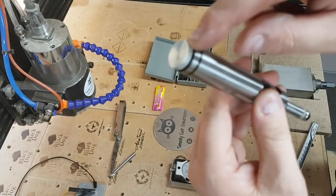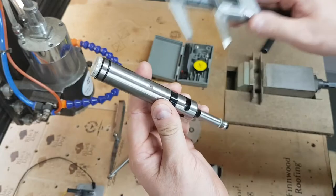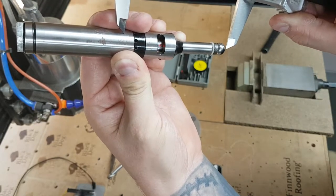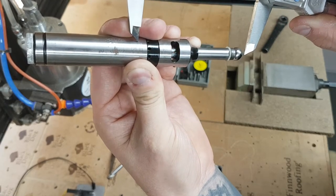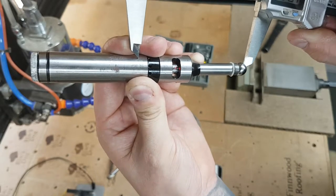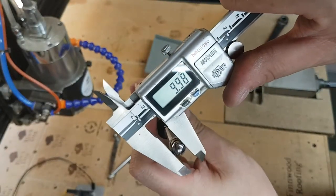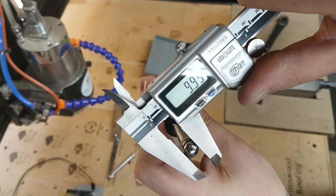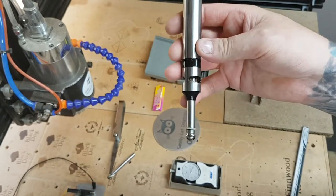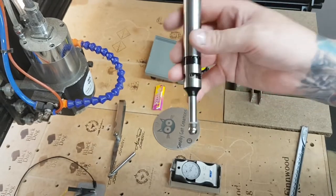Edge finders are made for setting your X and your Y. Inside the top there's a battery. You mount it in your spindle, wind it over, and it creates a connection — a bit like the WorkBee touch probe. There should be a light and a loud beep but the battery's flat. You can just see a little light coming on as it makes the connection. When the light and beep trigger, you know you're basically minus five millimeters away from the edge of your job. Used a lot in the engineering world on two-axis drill-mill machines, not so much in the hobby world.